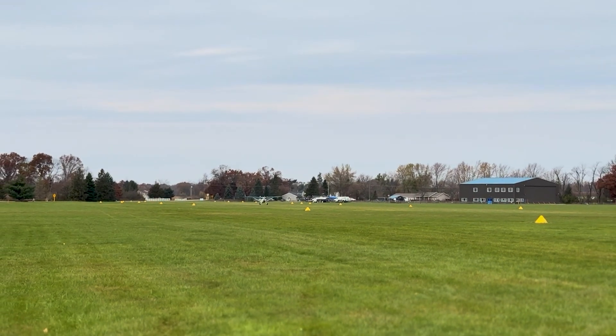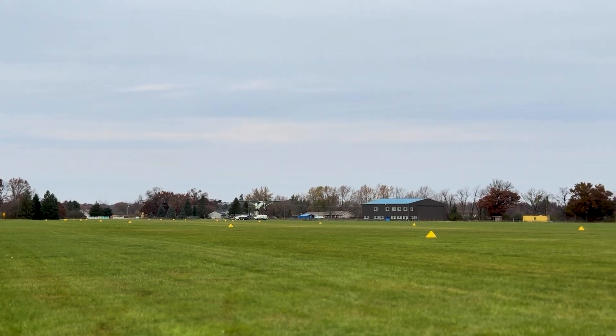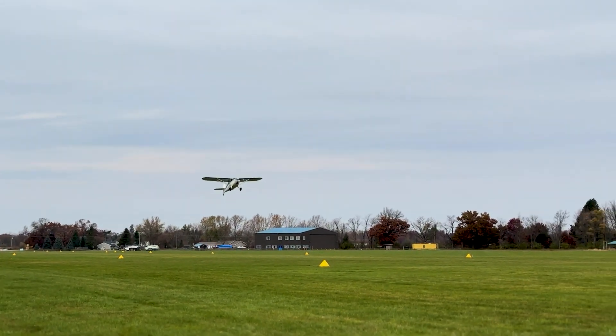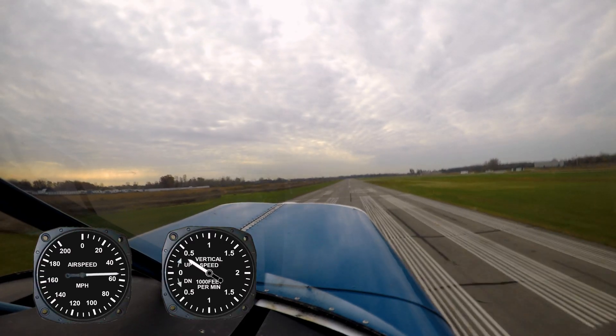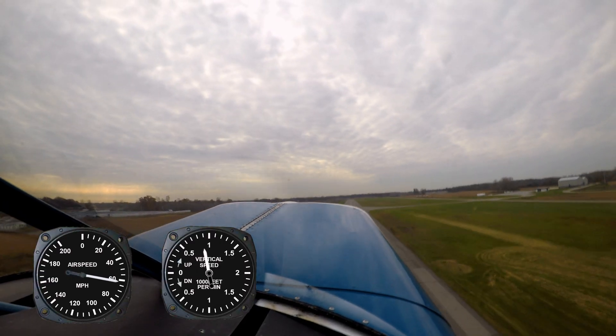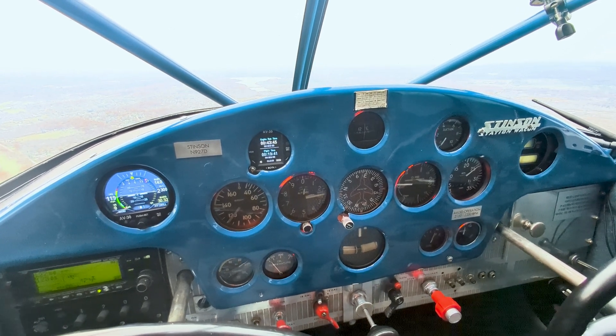Today we're answering the most asked question: what performance boost did I see in the Super Stinson after swapping the Franklin 165 for the Lycoming O360? Stay tuned because we're going to use real world GPS data to compare takeoff distances, climb rates, and top speed. This is going to answer the questions everyone's been asking. Aviation, the way it was meant to be.